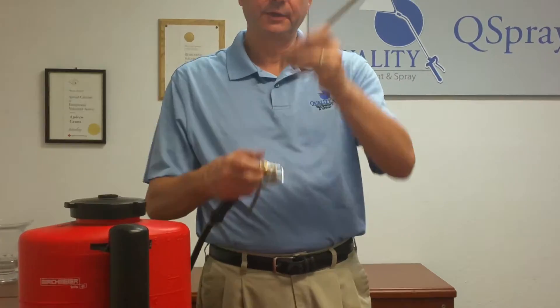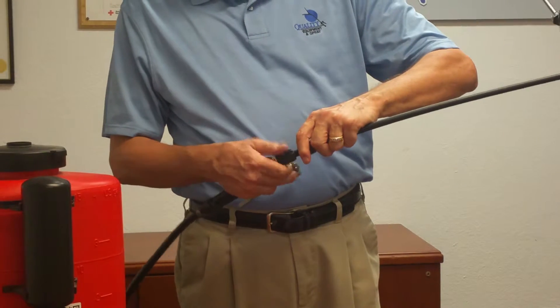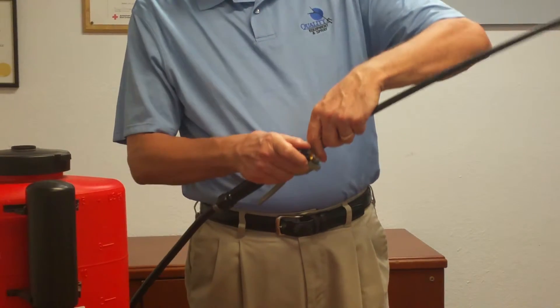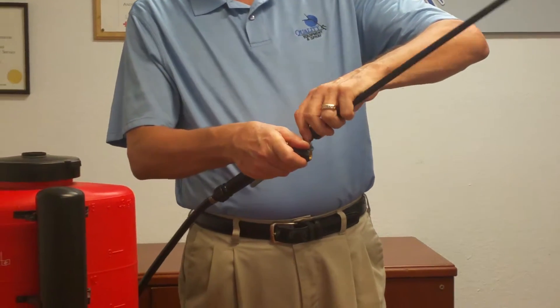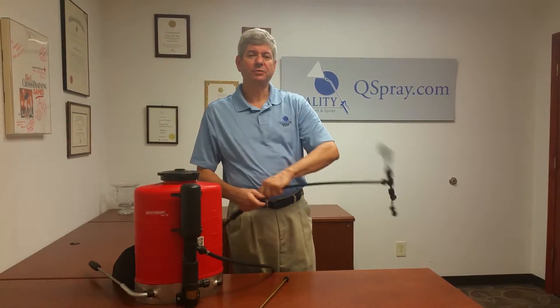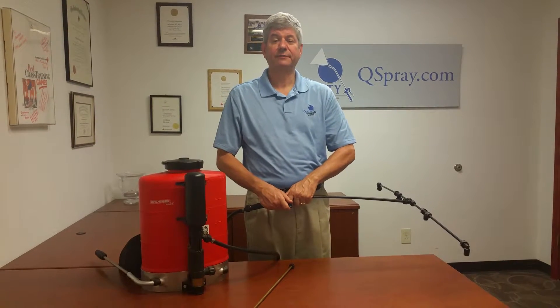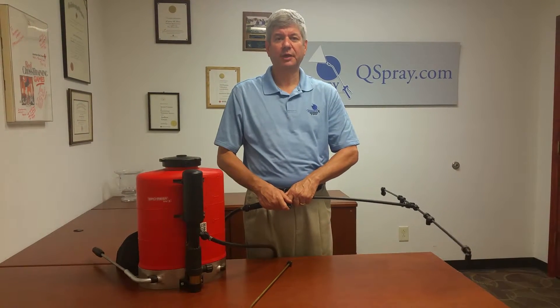All you do is remove the regular wand and install the boom directly in the sprayer valve. Now you've got a four-tip boom, so you can spray a much wider area with herbicides, fertilizers, or any of the products you're applying.